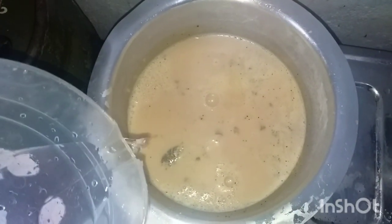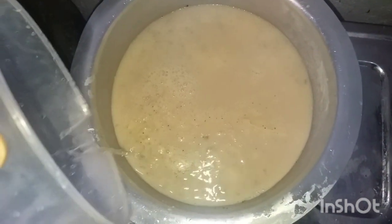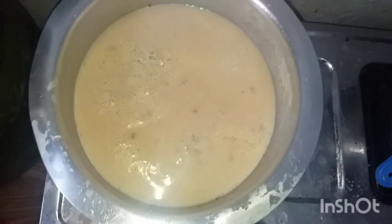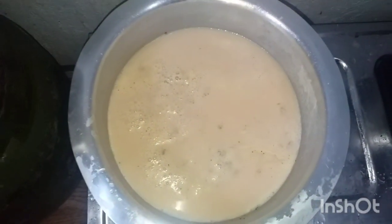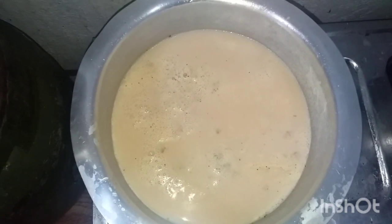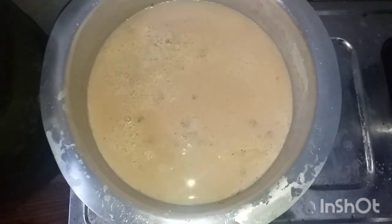I'll add some water again because the mixture is very heavy — this is enough. Let's wait for it to boil again. We'll let it boil for like five to seven minutes, and then your tea will be ready.